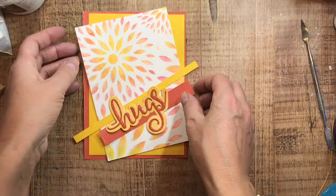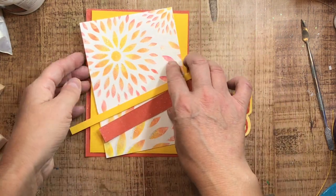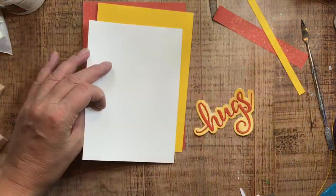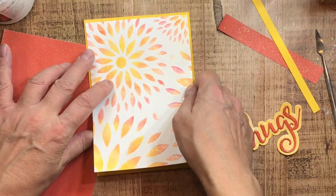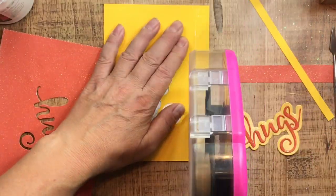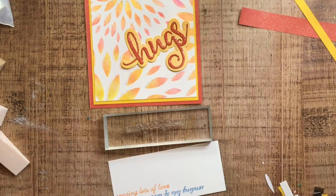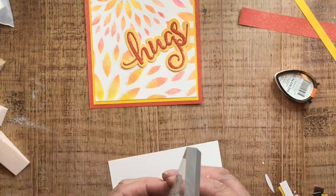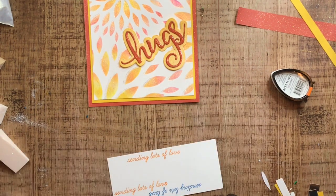I didn't want to palette-knife it on because I didn't want a thick layer covering everything up — I already did this once and scraped it over top, basically blocking out all my coloring. So I went ahead and sponged on some of that glittery mica concoction onto the yellow paper behind the 'hugs' as well, just to make sure the glitter paper I'm using for the background has some harmony and isn't too jarring. I pulled out a sentiment and a Memento cube in orange — use your own sentiments and colors, whatever works best for you.